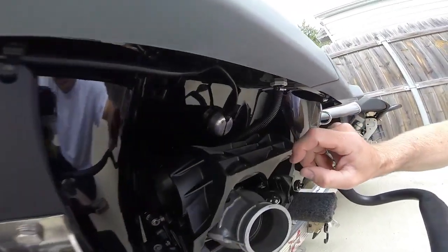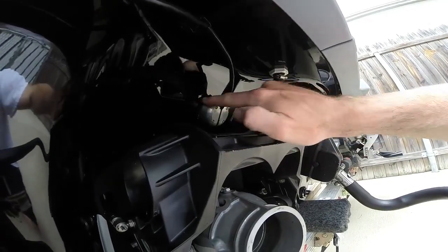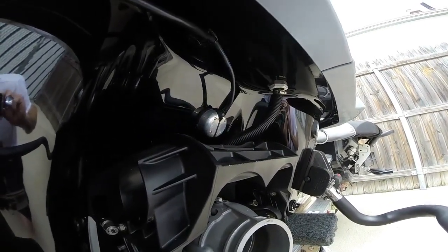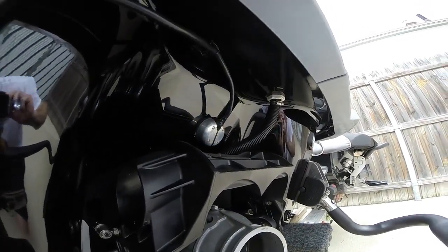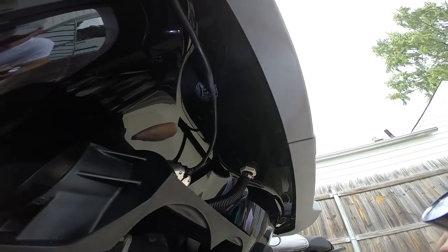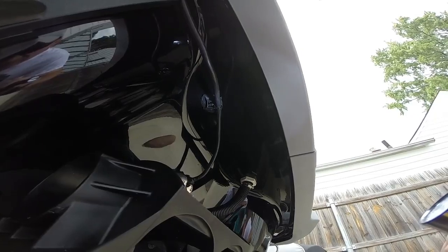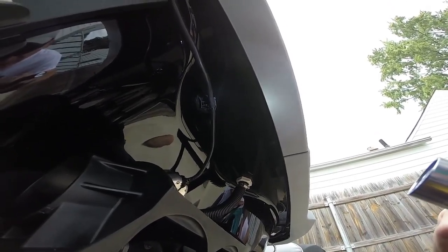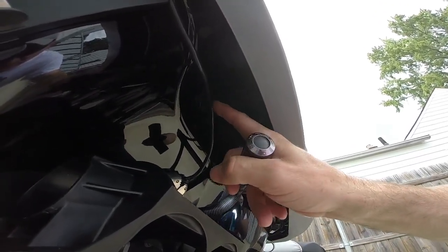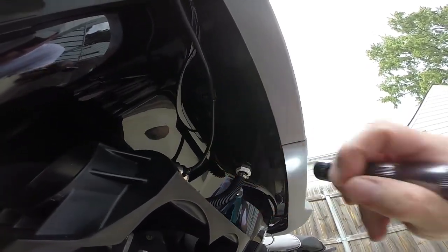Over here you can see I used my split through-hull cable fitting to go through the hole there. I'm going to put a little bit of light on it so you can see it better — it's kind of a dark area. Up under here, I took a square zip tie clip and used 3M 4200 to hold that clip to the underside. I let it set up for a couple days, then ran a zip tie through that clip to hold the cable up nice and tight to the bottom side of the jet ski.